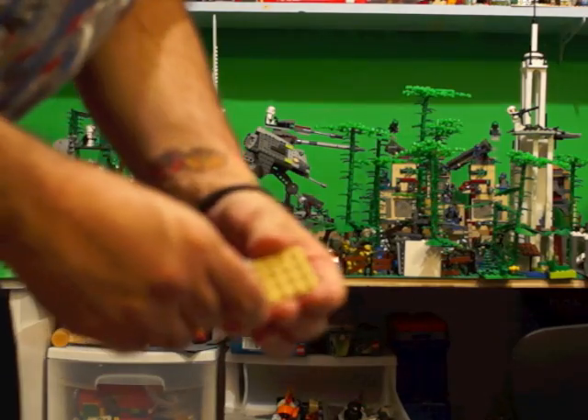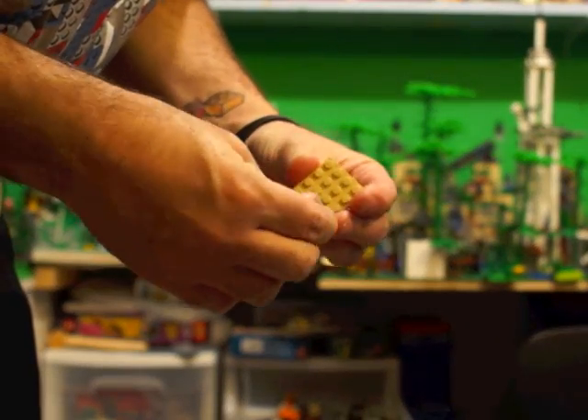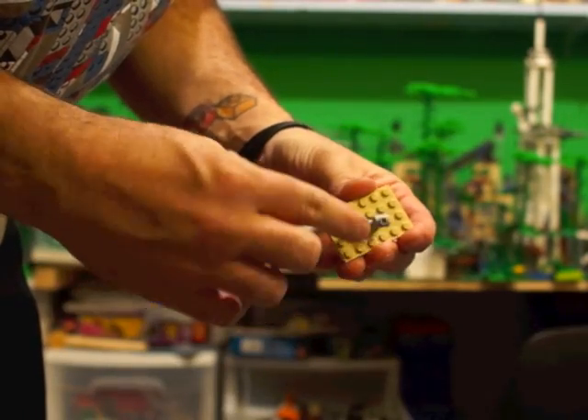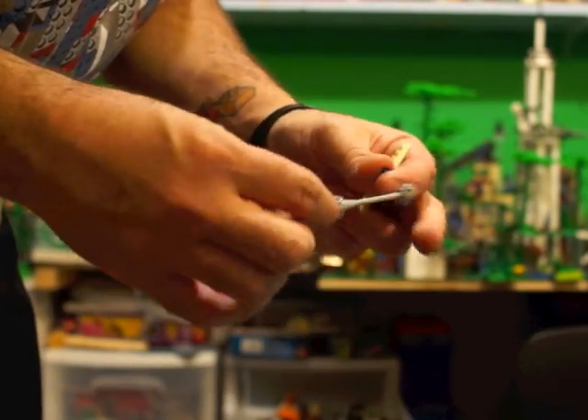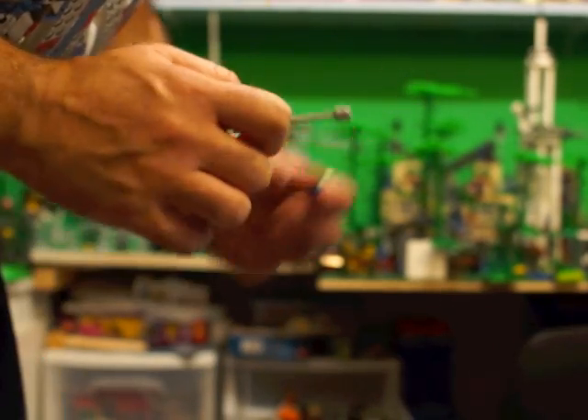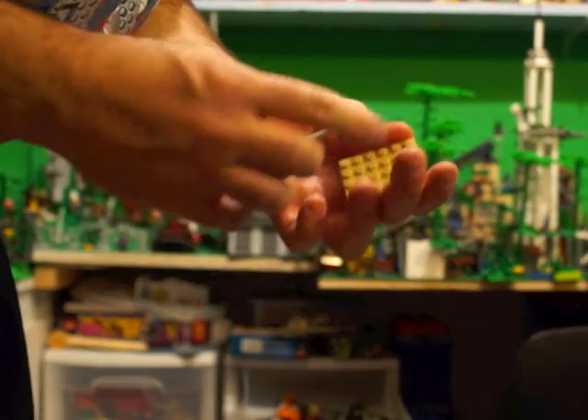And you can easily take it off. Don't throw your Lego around. You can put it on there, or wherever, on the stud, or in between the studs. It's quick and simple. So get yourself one of these little laser cannon things. It's not only good as a piece of Lego, but it's great as a little tool for putting these little round studs on.